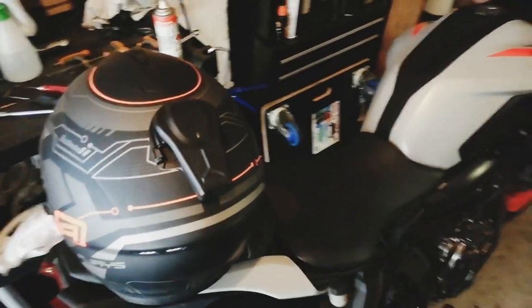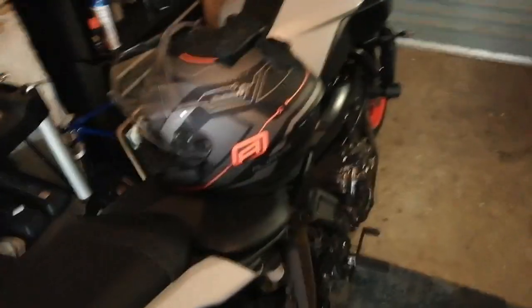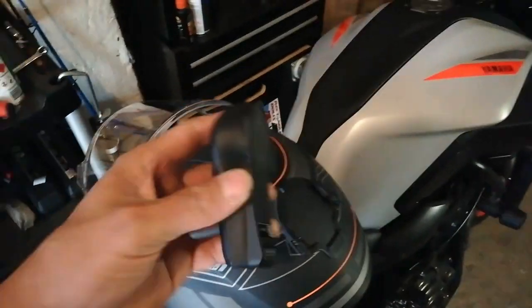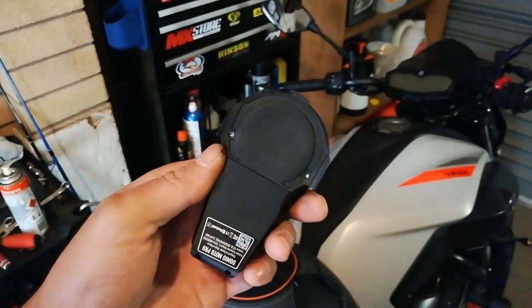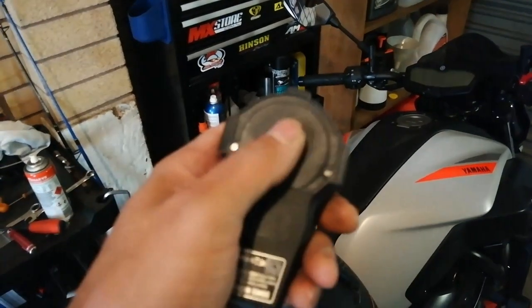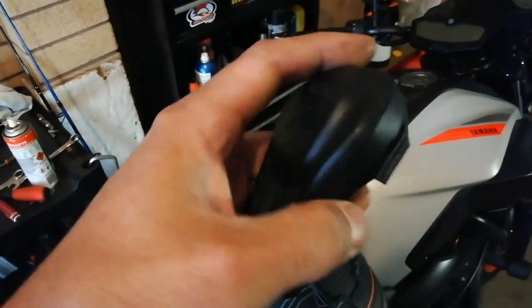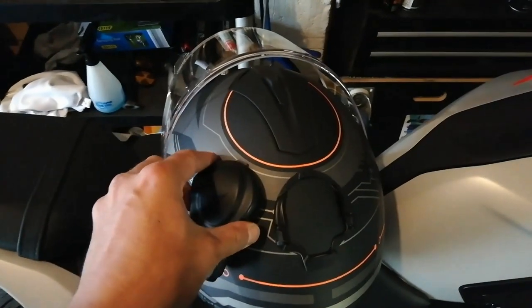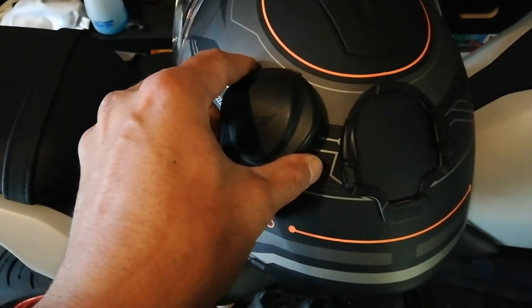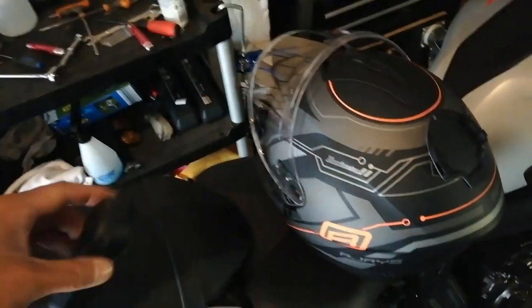I'm guessing that's what it sounds like up inside the helmet. I've got it off the helmet now and it's at about 60% volume. You can feel the vibrations — that's how I'd invite everyone to hear it.